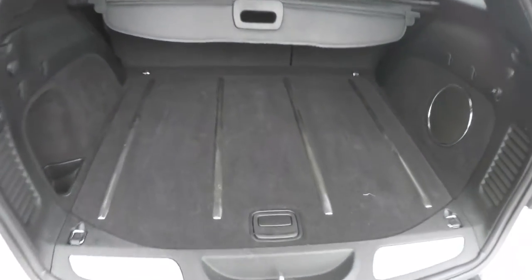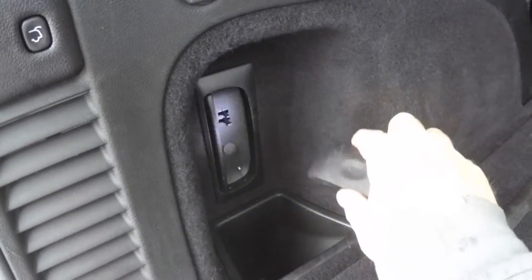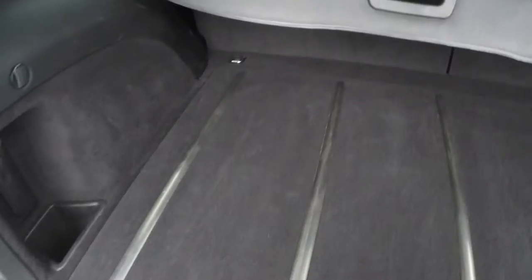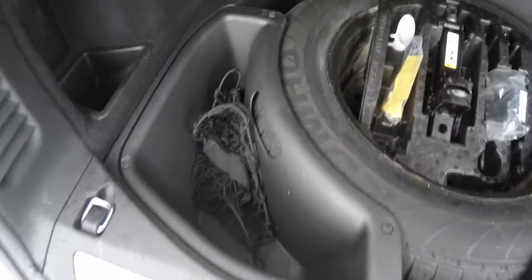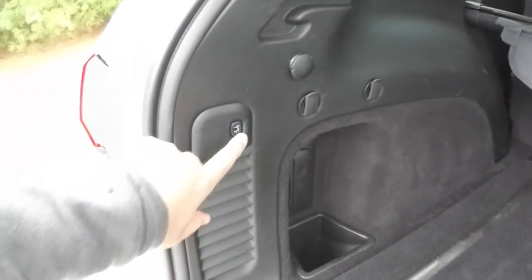In the luggage area, you'll find brushed stainless steel tread plates, a subwoofer and amplifier for the premium audio system, a 12-volt power point, grocery bag hooks, a power liftgate release, and a rechargeable torch that plugs into the trim panel. There is also a security screen. Underneath the floor, you have a full-size spare tire with jack and tools, organized storage, and a cargo net. To close the liftgate, simply press the liftgate button on the trim panel.